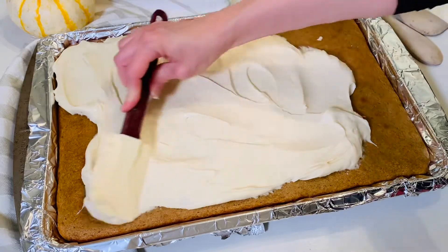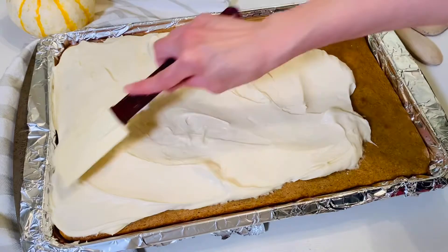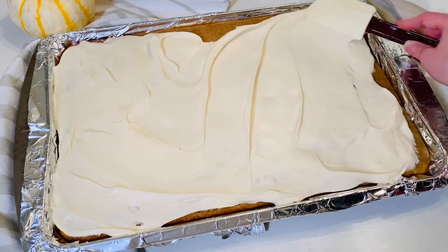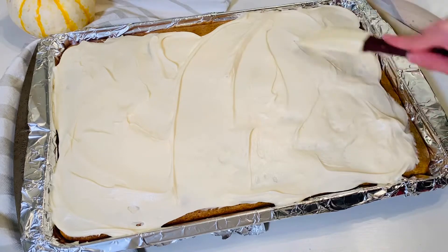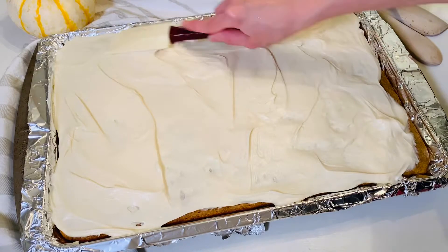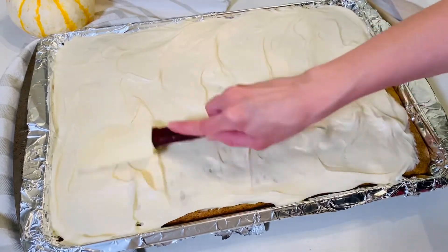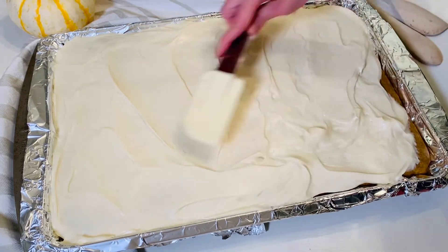My kids love these bars so much. They could eat them every month, and sometimes we make them on off seasons too — in the summertime or in the spring. It doesn't even have to be fall. My kids even ask for these specifically for birthdays and events because they love these bars that much. If you look down in the description, there's a list of all the ingredients, plus a link to the full printable recipe.